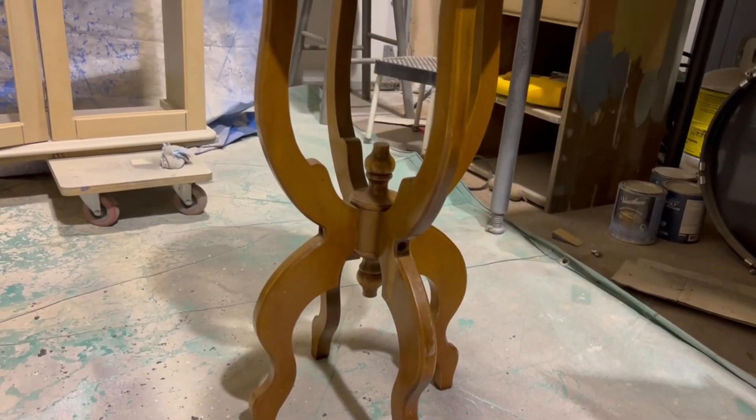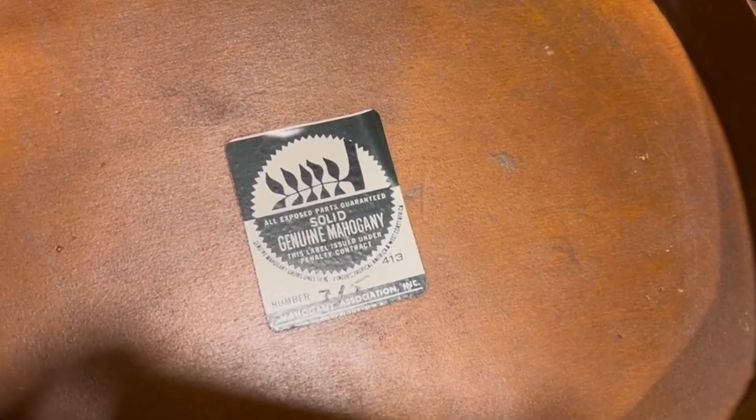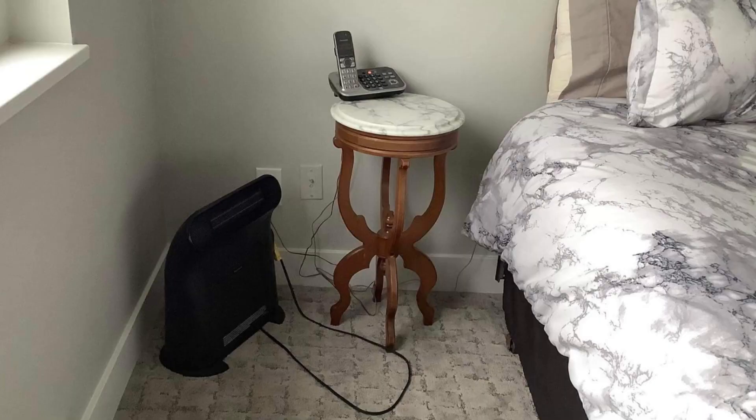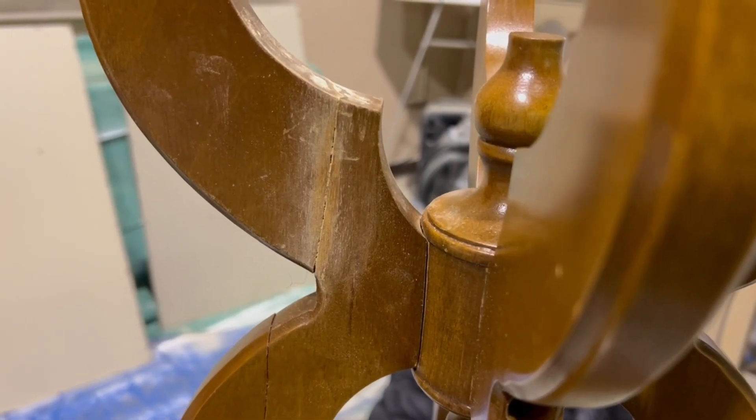Hey guys, welcome back to the channel. Today we'll be making over my client's solid mahogany side table. It has a white marble topper and it had undergone one previous repair to one of the legs that were broken.